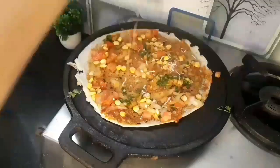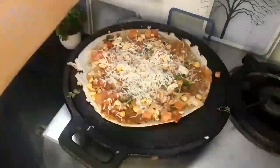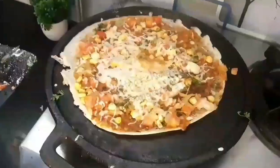Put one fourth cup of cheese over it and spread it evenly. Cook on medium flame for one minute or until the cheese melts completely. Once the cheese is melted and the dosa is cooked, fold the dosa into a semicircle.